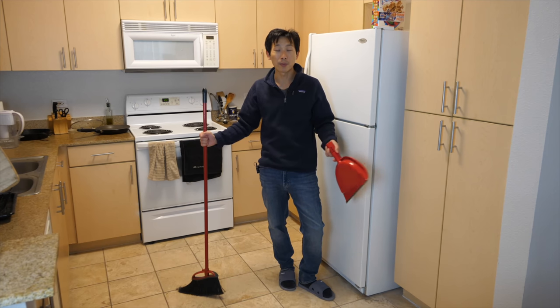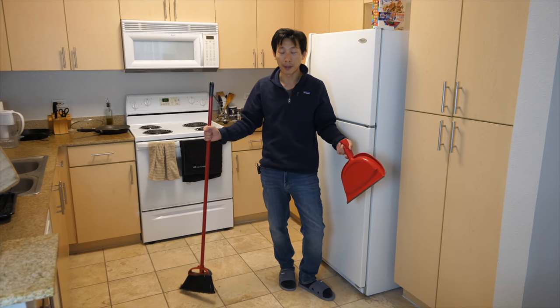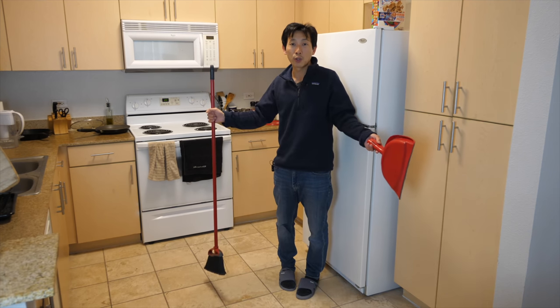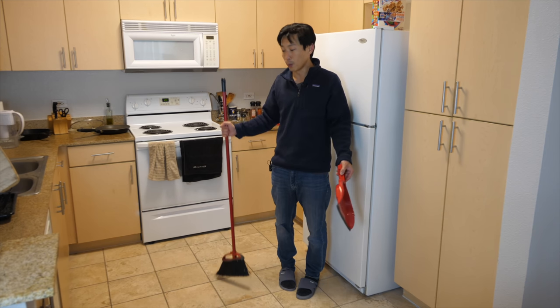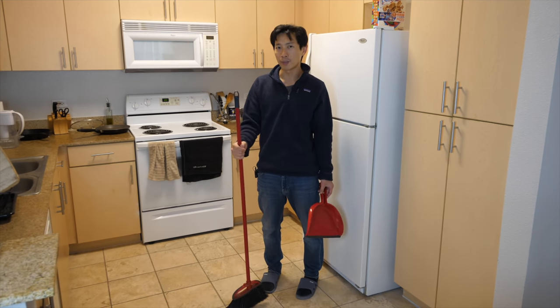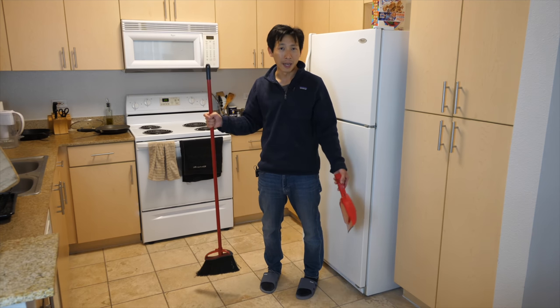I'm able to clean everything up with just a broom. Sometimes you might want to wet the floor, which is why you might use one of those Swiffer-type things, but those are extremely expensive. Why use one of those when you can use a plain old regular mop? It works very well. Just one sheet of those things might cost you about 50 cents, but a mop is going to last you basically forever.